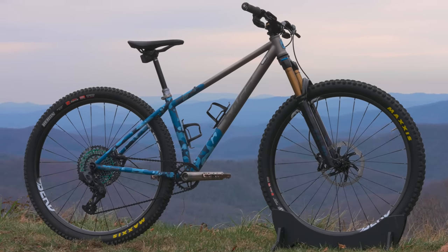Up front I have a Maxxis Minion because that's my go-to tire. At the rear I have a Maxxis Recon - it's a little bit faster rolling and lighter weight. I think it's a good mix of tire for the types of things I'm going to be doing on this bike.